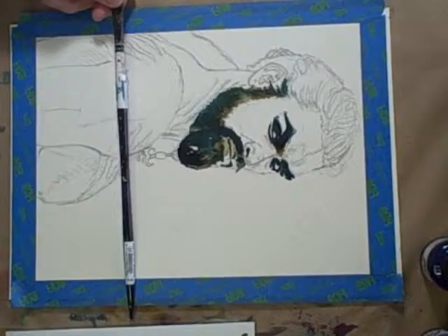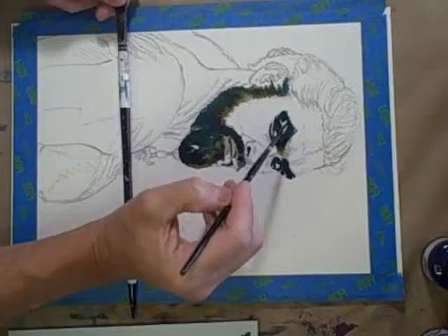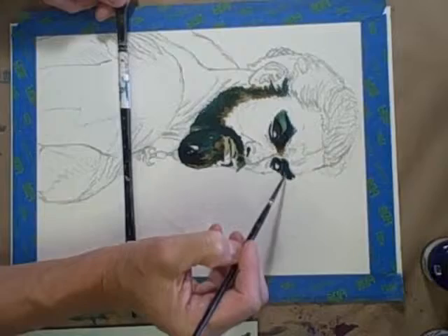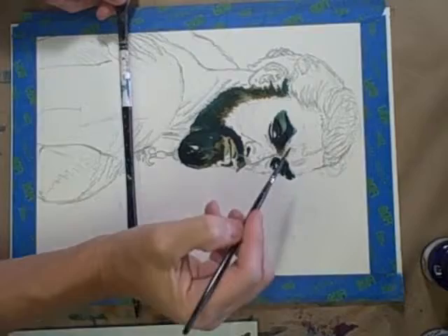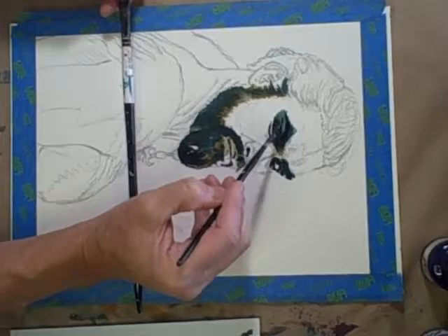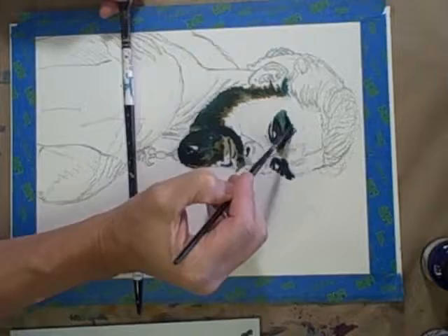I just got a little paint and thinned it with water. I'm going ahead and adding this bluish, greenish makeup area in the eyes. I'm laying down a lot of the basic shapes early on since I'm going from dark to light in this case.